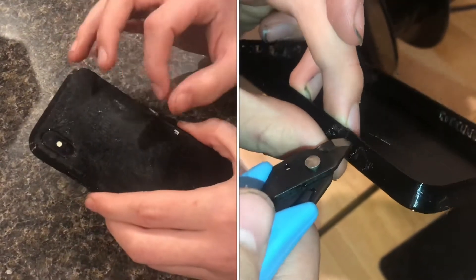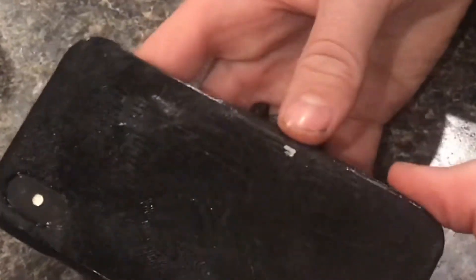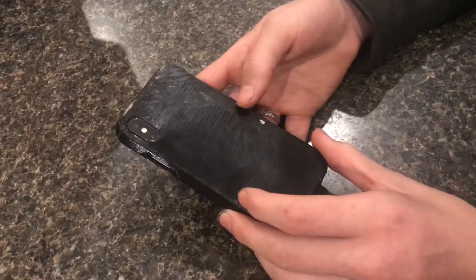I probably could have scaled it up about 5% because it doesn't quite fit over that camera lip. It kind of touches that and the whole thing's a little bit tight, but it does fit and it'll work for now until I get another one printed.